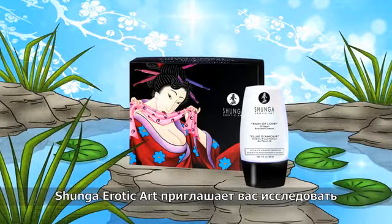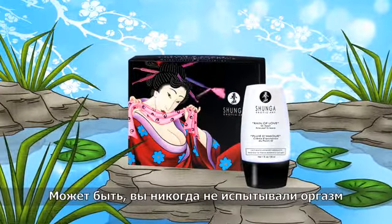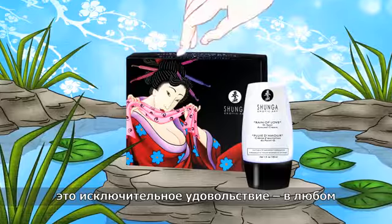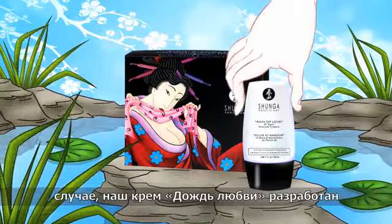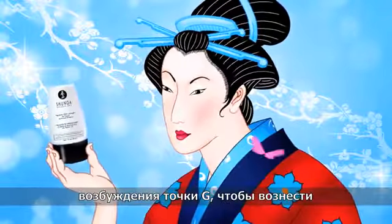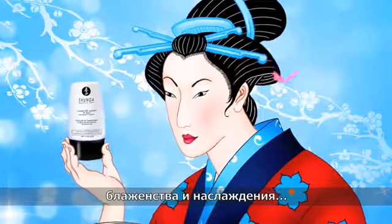Shunga erotic art invites you to explore a taboo side of sexuality: female ejaculation. You may have never experienced the G-spot orgasm, or you may have been introduced to its utmost pleasure experience. The Rain of Love Cream is designed specifically to increase and prolong G-spot arousal, transporting you to places you never knew existed.